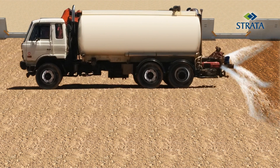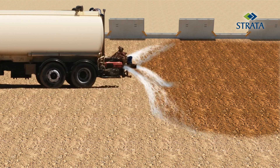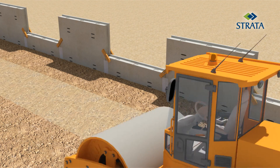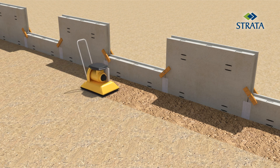Watering and compaction are carried out until the soil reaches the required density, using a vibratory compactor to compact the soil matrix. Only hand tamping with a light mechanical tamper shall be done within one meter of the panel.